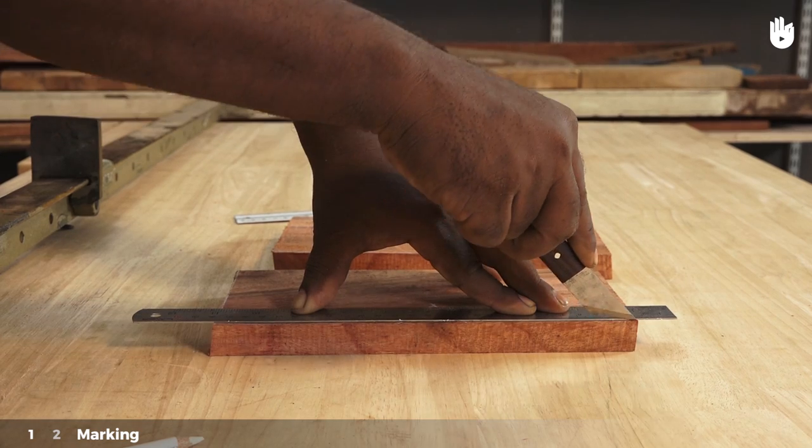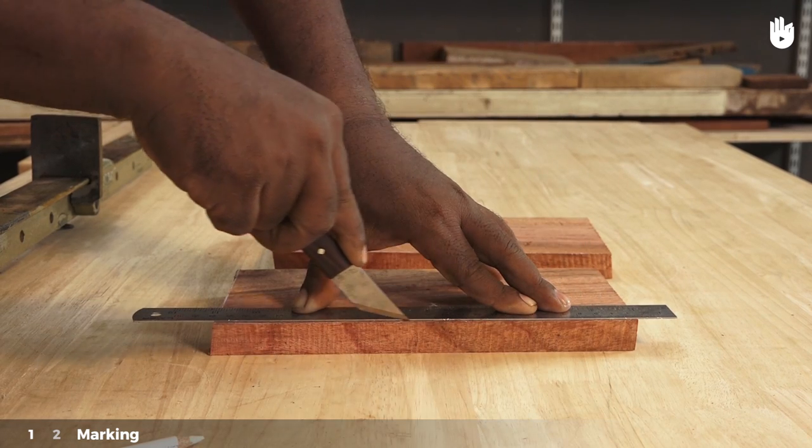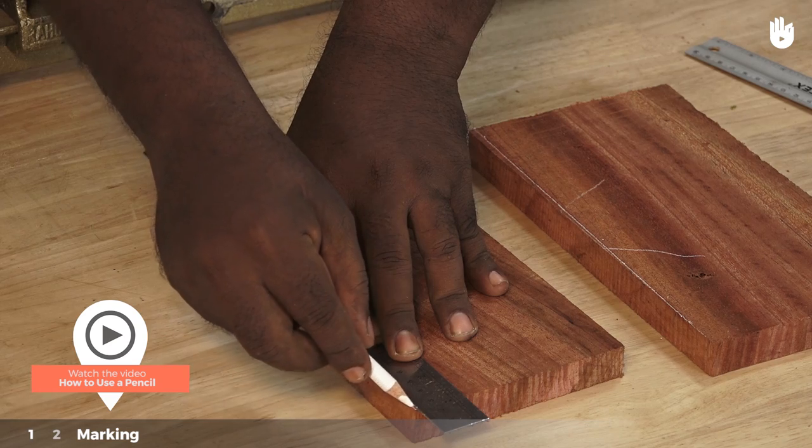Mark out a line with a ruler and a marking knife on both pieces. Highlight it with a white pencil.